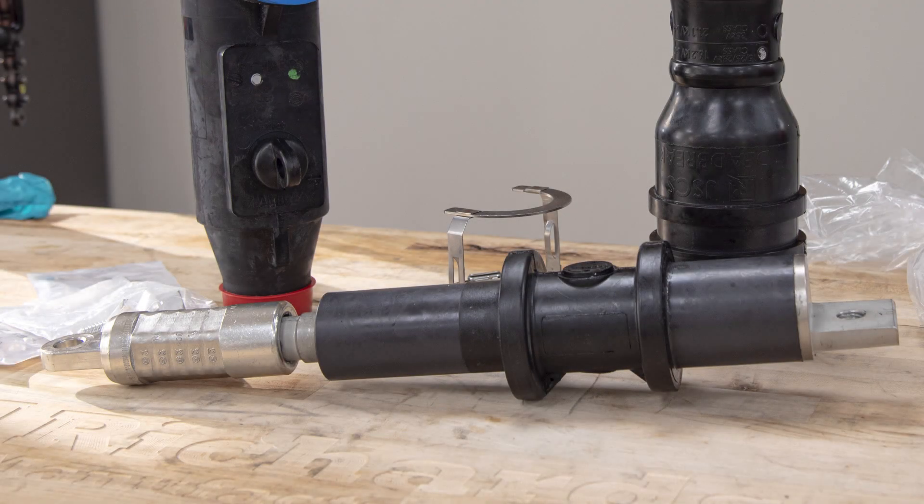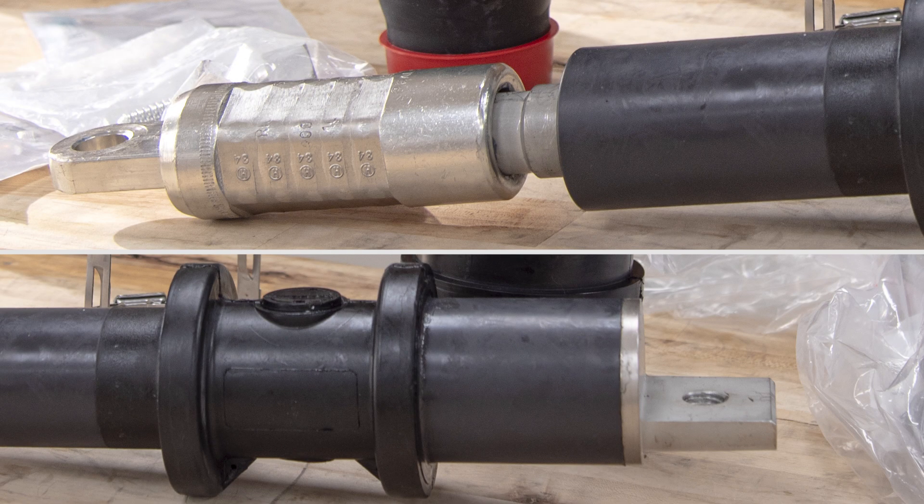The deadbrake elbow extension adapter provides a robust solution for extension of medium voltage power cables up to 28 kV operating voltage. The extension adapter mates with the cable entrance of a deadbrake elbow on one end and features a disconnectable joint interface on the other end.